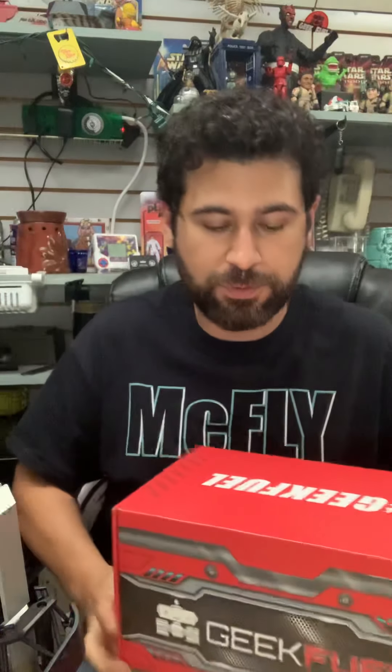This is GeekFuel. I had a subscription with them for a couple months. I like them a little more than I do Loot Crate. I had Loot Crate back in the day for about a year, and in that time frame I really didn't think it was worth it, so I got rid of it. I haven't really wanted anything like this for a while, but I've heard a lot of good things — GeekFuel has better products, more worth the money. So I figured I'd do an unboxing.